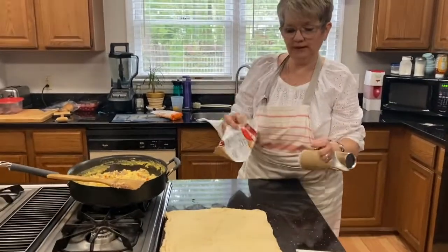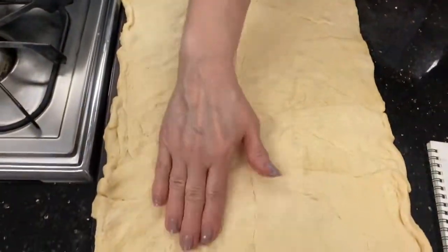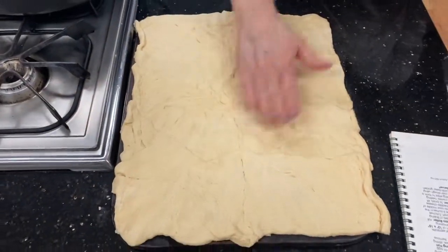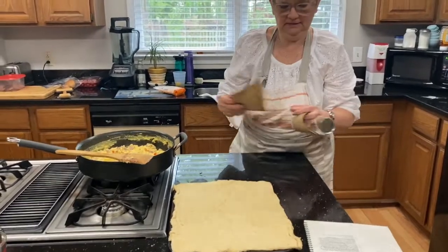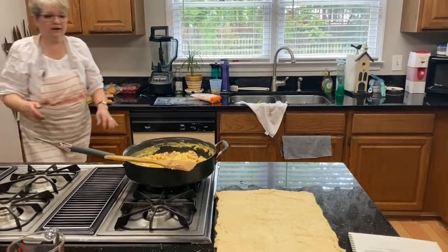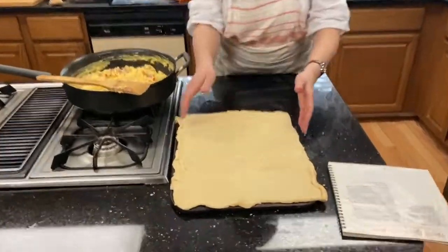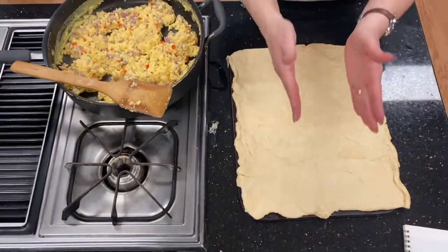You just kind of mash the crescent rolls all together so that it's just one big sheet of dough. The oven is at 350. Our eggs have cooked and we're going to lay that filling down in the center of the dough.